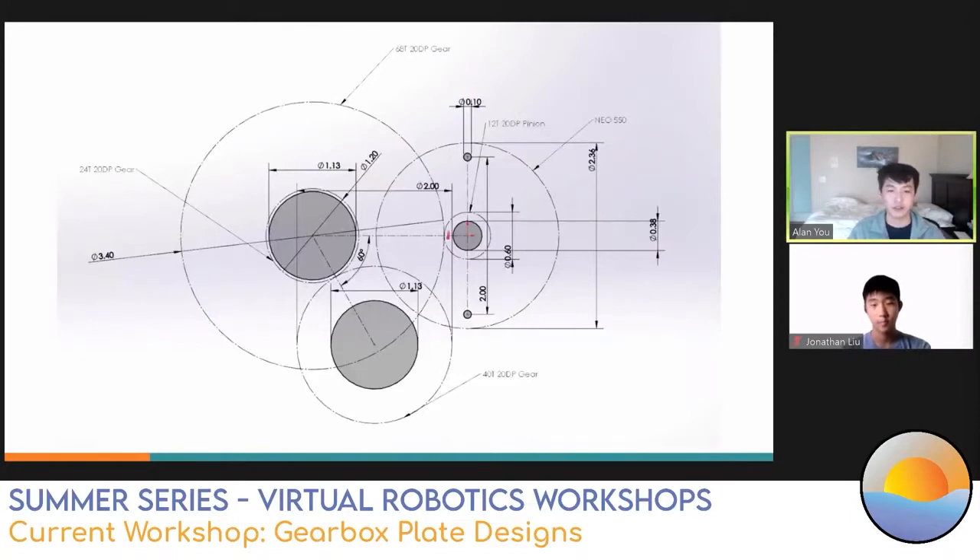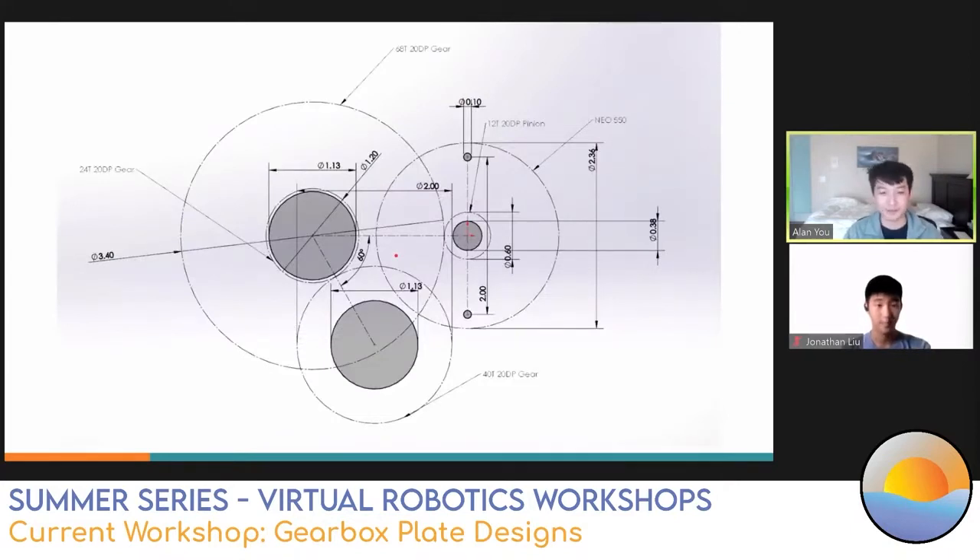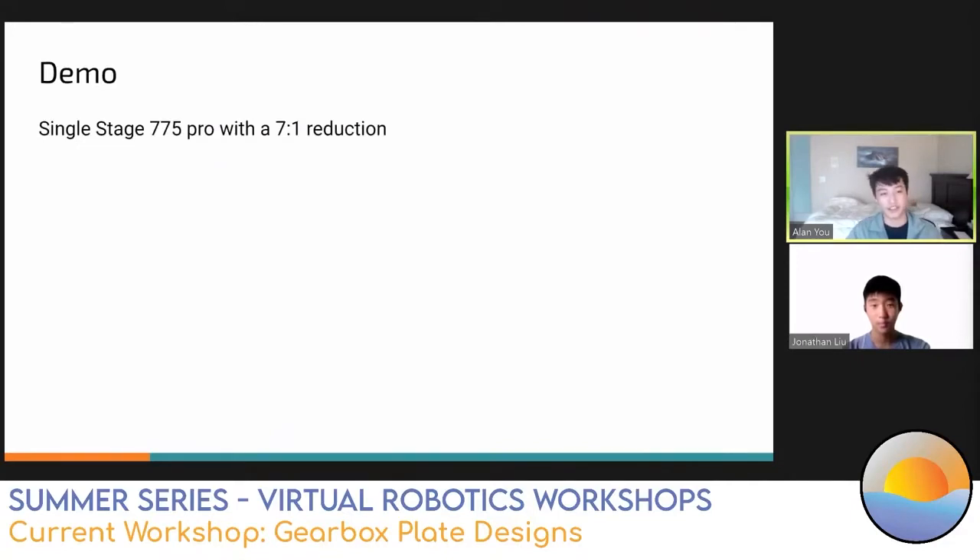Here's an example of a two-stage layout sketch. You can see the labels in action - there's a motor footprint circle labeled as a Neo. When it gets complicated, it's really helpful to have labels. That's a basic rundown of how to create a good gearbox layout sketch. The next stage is a demo run by Jonathan. He's going to design a single stage gearbox with a 775 Pro with a 7 to 1 reduction. We will be answering questions after Jonathan's demo - just throw them in the chat.